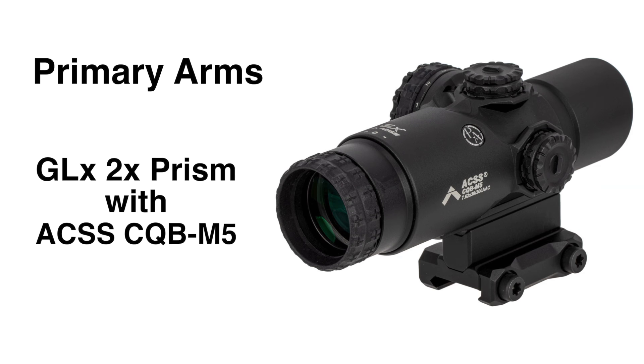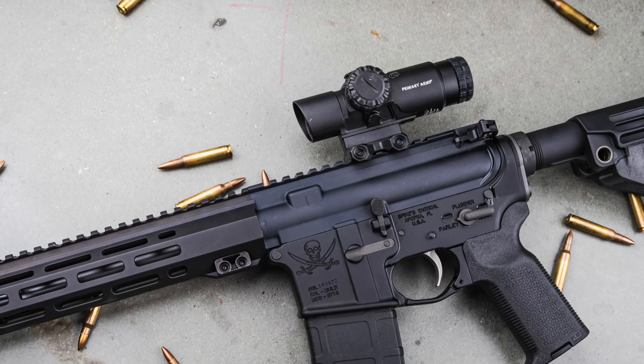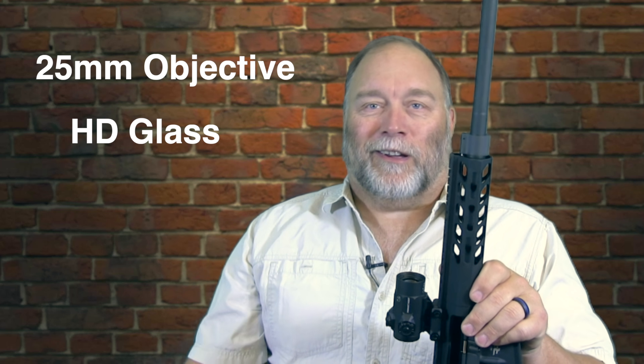The other optic they sent me is the Primary Arms GLX 2X Prism Scope. I've never been a huge fan of low-power optics on ARs, but this one just might change my mind. The scope features their horseshoe-shaped ACSS reticle, and it kind of bridges the ground between a red dot and a dedicated rifle scope. My inner jury's still out, but I really like the GLX. Both optics are built like tanks, and they feature 25mm objectives and HD glass. I don't completely understand how HD glass and prisms make especially the 2X scope so much better, but when you're looking through them, the difference is pretty obvious.